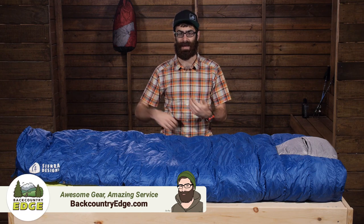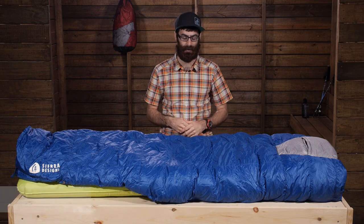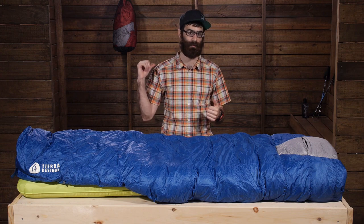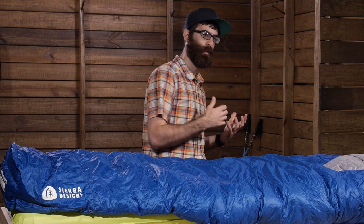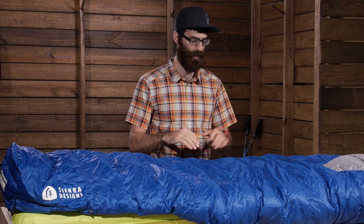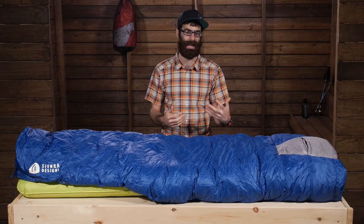The sleeping bag that I was using has standard side zippers and I found that when I rolled onto my side that zipper ended up behind me. The bag wouldn't roll with me. It would constrict, it would restrict my movement. I would feel claustrophobic inside and it would just get really awkward and uncomfortable. With the quilt, that doesn't happen.